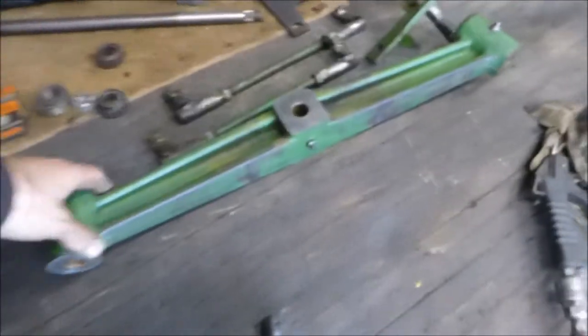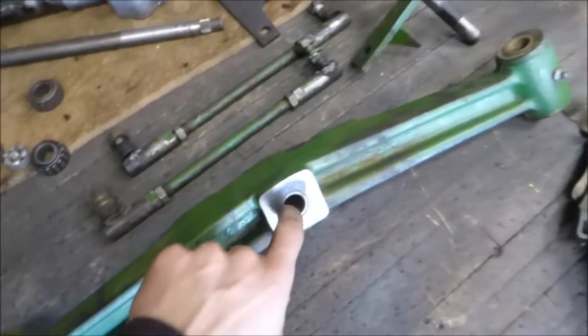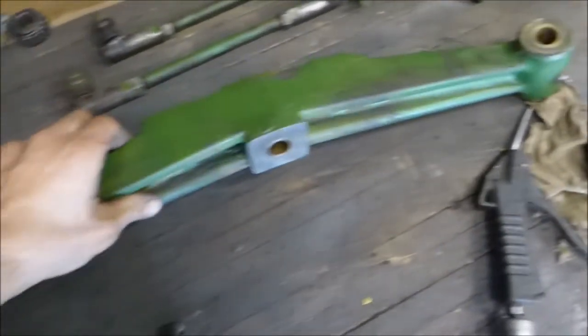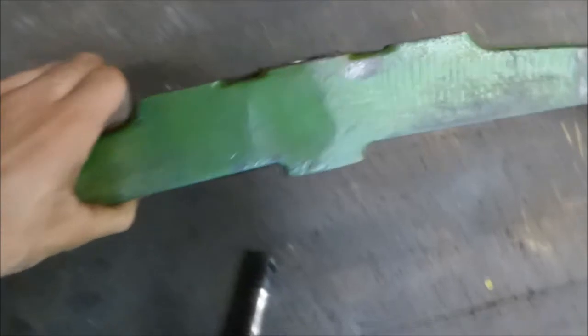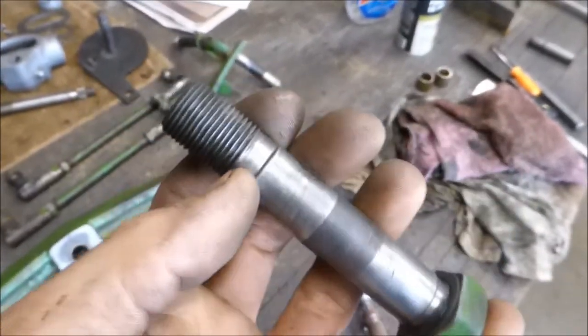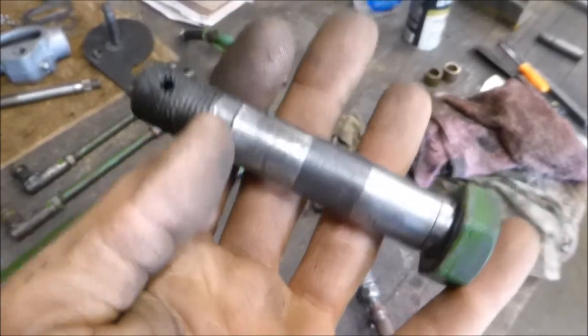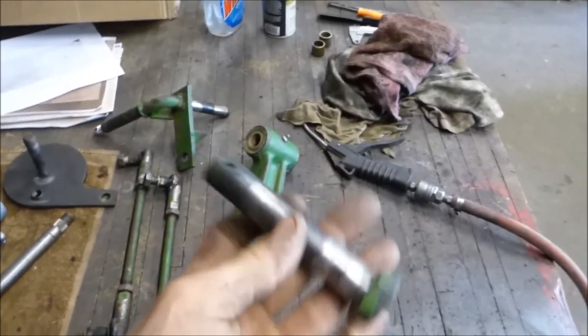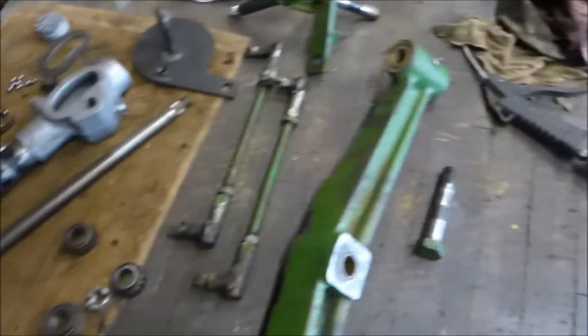This front end — the bushings here were really worn out, so I put some better ones in there. I'm getting a new bolt; this one's all worn out here where it sits in the frame. The frame is a little bit sloppy, but I'm gonna try it and see how it sits in there before I mess with that.